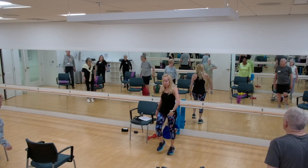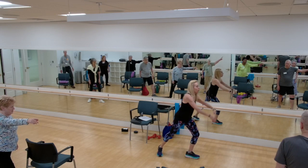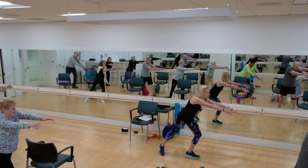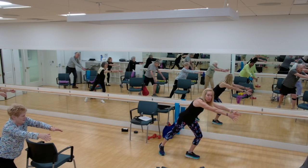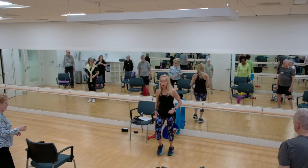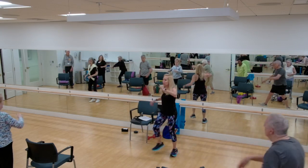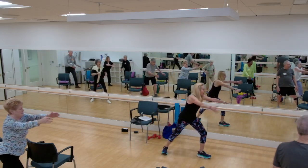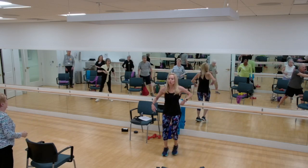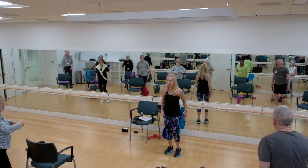Start with your right foot. We're going to step out — foot points to the wall, reach. You're going to hinge forward a little. Balancing. Come back and do three quick steps — one, two, three. Now to the left. Step out, hinge forward. One, two, three. And go. One, two, three. Step out, reach. Good. One, two, three.